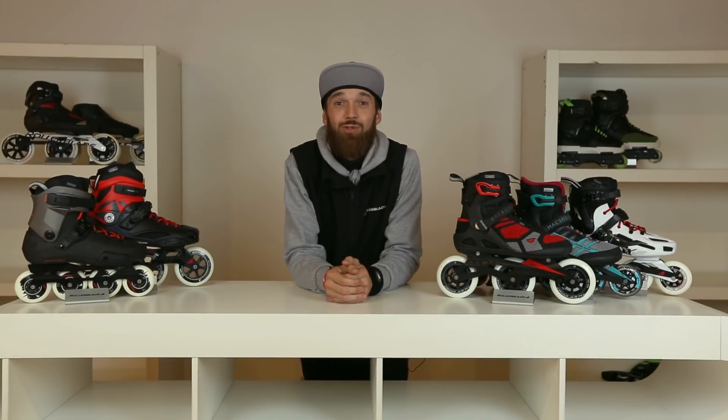So if you're already skating and wondering what skates to move on to next, I'm going to explain all the other skates that Rollerblade does.